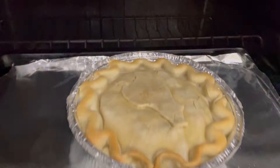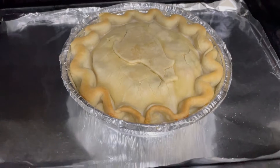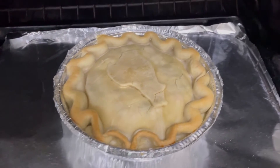Okay guys, we are 30 minutes in. I want to take a look — that crust is looking beautiful. I'm gonna let it go for about 15 more minutes and then I'm gonna cover the outer crust so that it doesn't get too brown.